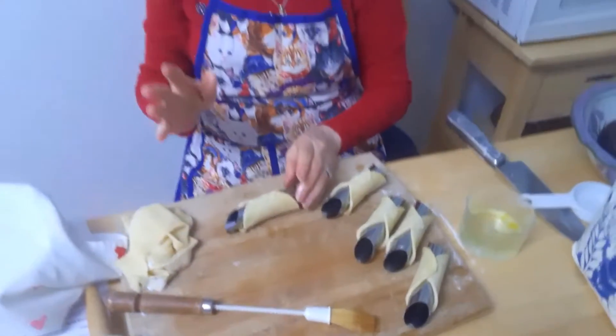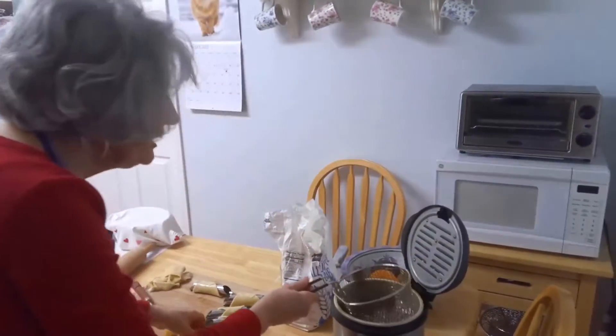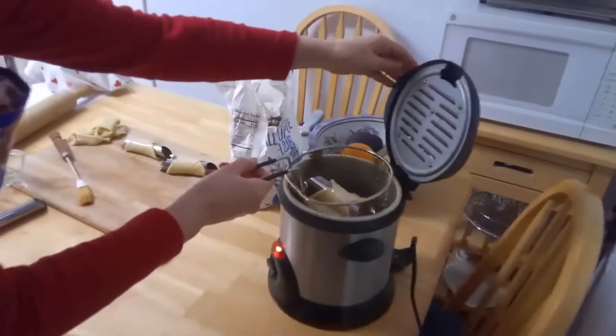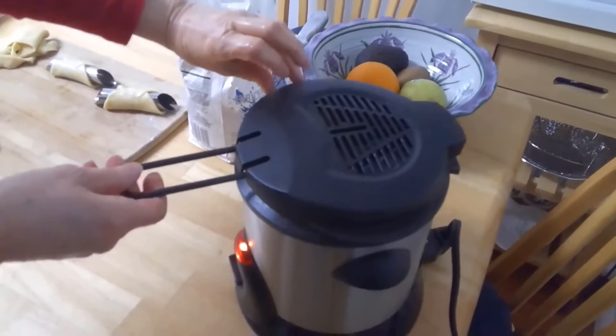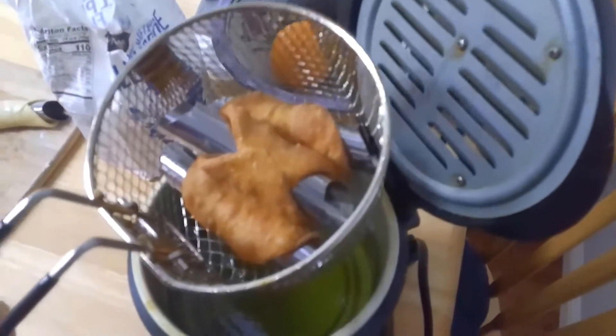Now I'm going to put them into my deep fryer — I've got this set at 350 degrees. I'm just going to put three in and see what happens. Once those are nice and golden brown I'll take them out and show you what they look like. You can see they've been fried and they're a beautiful golden brown — that's what you want.